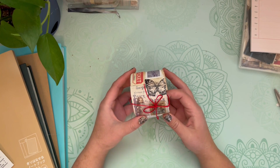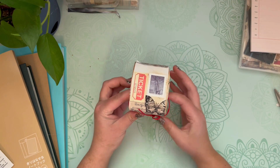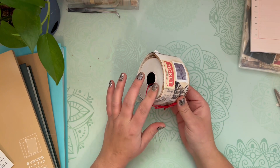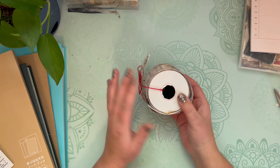Hey guys, welcome back or welcome if you're new. In today's video, I'm going to be making a bunch of mini collages, vintage inspired art or collage art on this receipt roll.